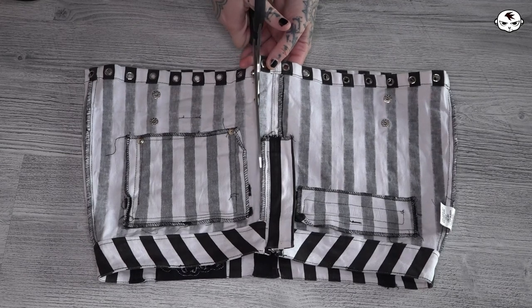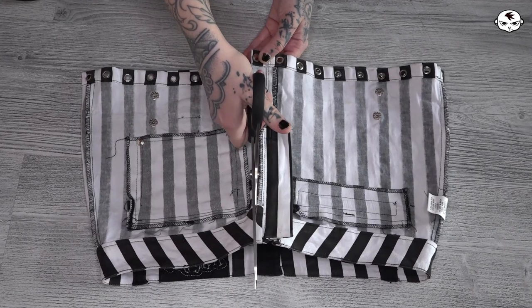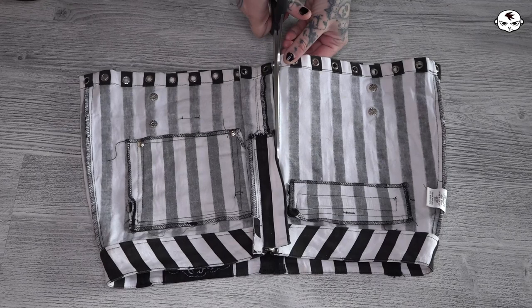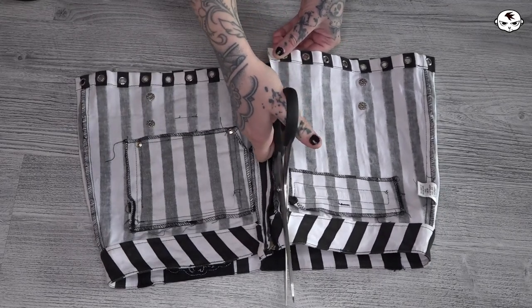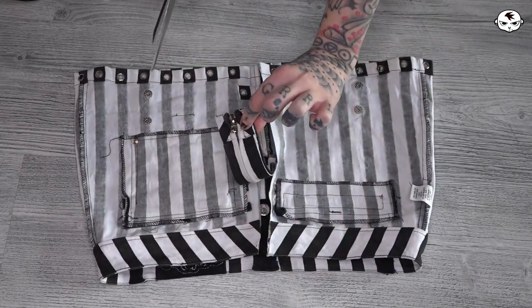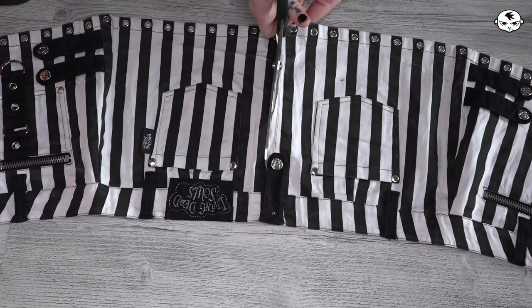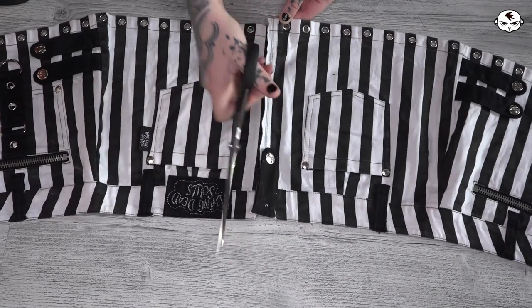Once I flip the skirt inside out I'm cutting it into two halves, and to make things easy on myself I'm cutting on both sides of that metal zipper, completely cutting it off along with the fabric it is attached to, rather than opening the seam up and removing the zipper that way. I have enough fabric to afford cutting some of it off. I'm also cutting the middle back open, and cutting that detail off at the top along with the fabric strip it is attached to.